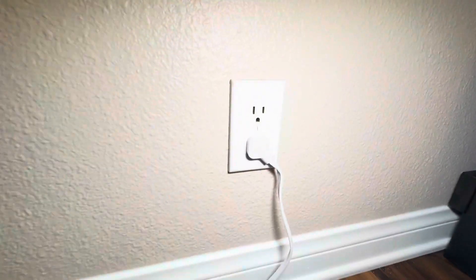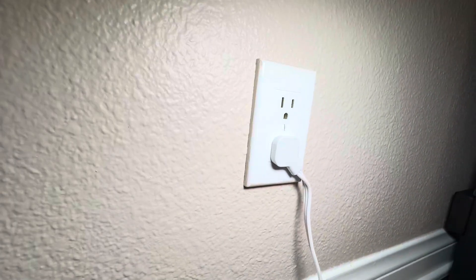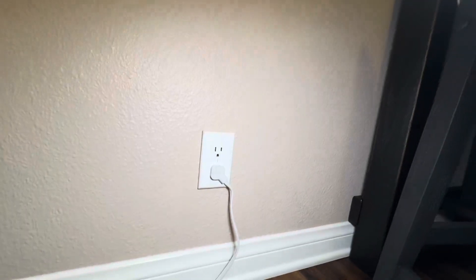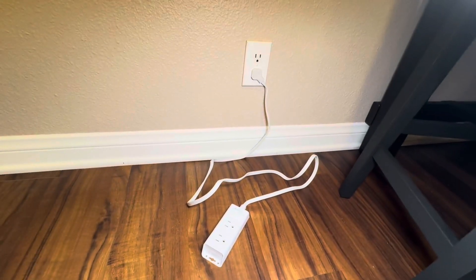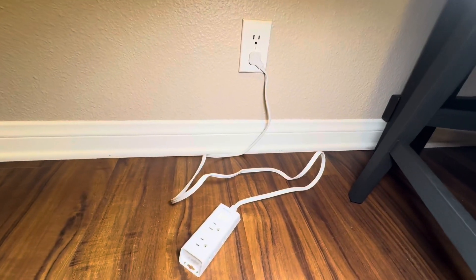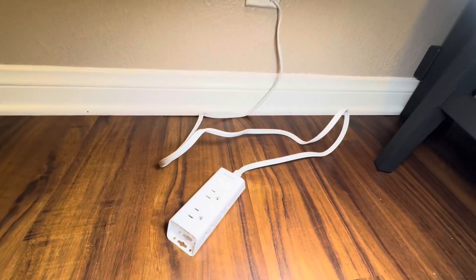The extension cord is pretty long. Another thing I really like about it is that it's flat against the wall, so it's not going to protrude out. You can push furniture up against the wall with it plugged in and not have to worry about it sticking out. I hope that this up-close look and information today helps you make your decision.